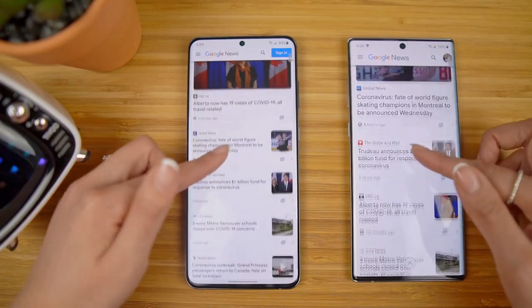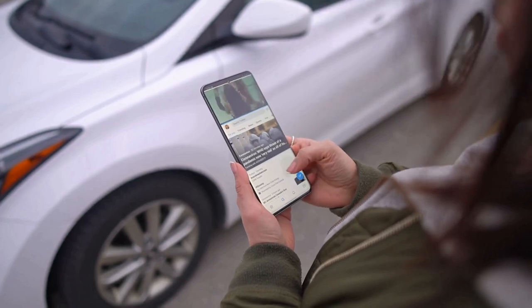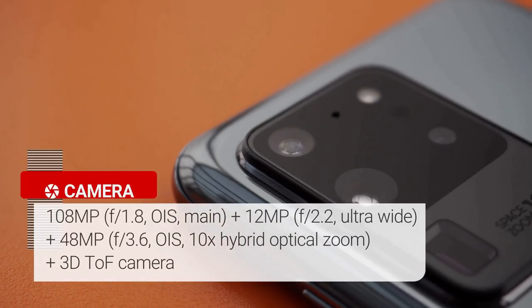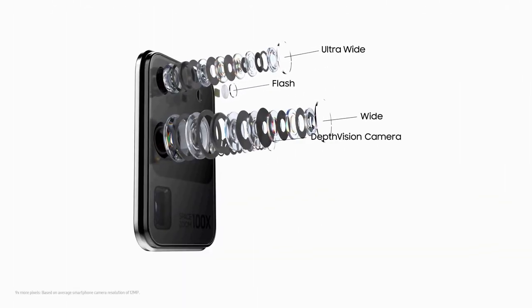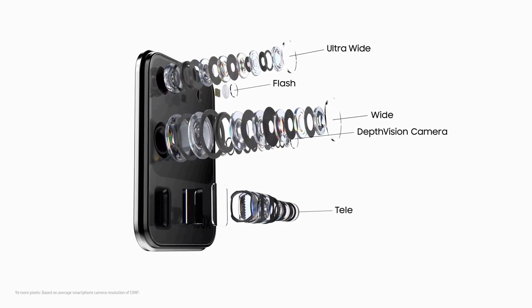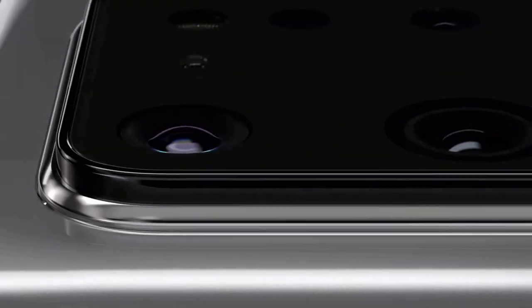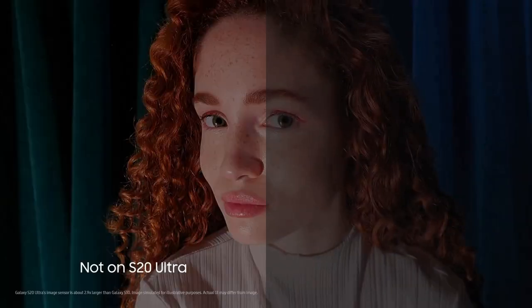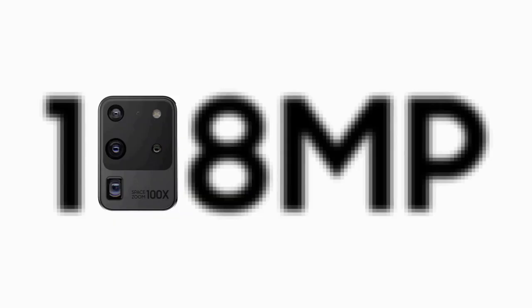The S20 Ultra isn't a pure gaming phone, but it matches the Asus ROG Phone 2 and Razer Phone 2 with its silky smooth 120Hz refresh rate. The S20 Ultra has a 108-megapixel f/1.8 main camera, a 48-megapixel f/3.5 telephoto camera, and a 12-megapixel f/2.2 ultra-wide camera. There's also a time-of-flight depth camera on the back for portrait photos and 3D scans, and a 40-megapixel selfie camera on the front.